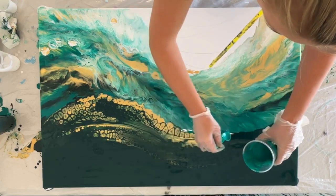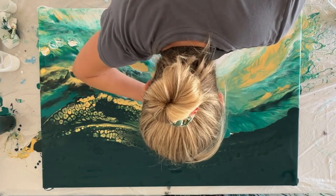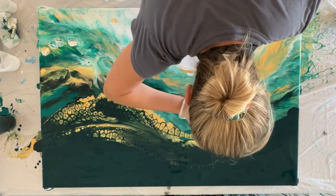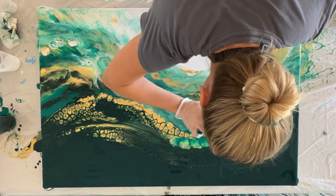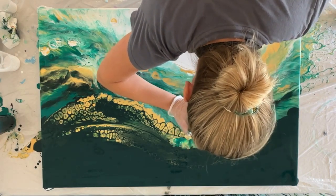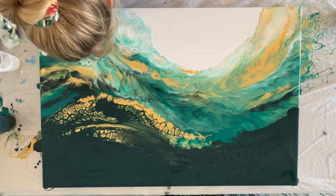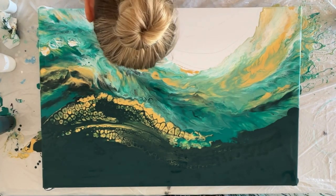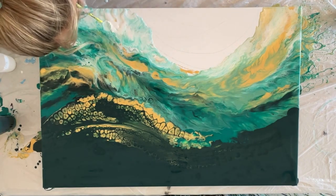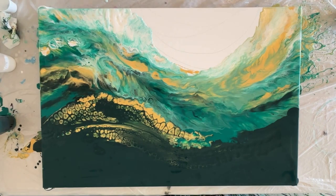I'm filling in a little gap in the middle — sometimes that happens with a chaos pour; you have to keep going until you've covered each space. It's a lot easier to maintain your composition than it is with a base layer. Usually you put a base layer down if you want cells of that base color to pop up. For example, if I had a white base layer down, I'd see white spots and cells throughout, but I really wanted to keep the integrity of the colors.